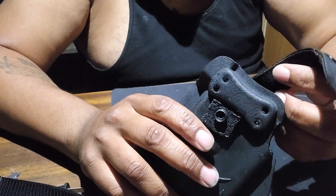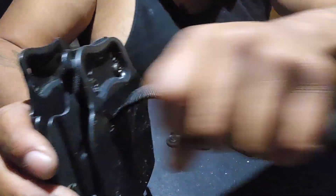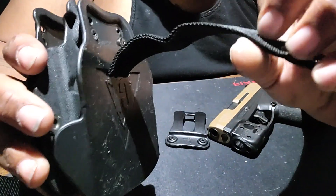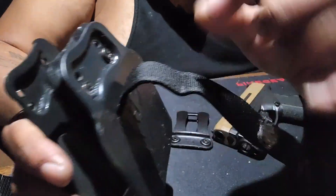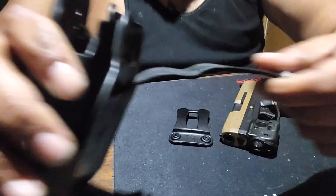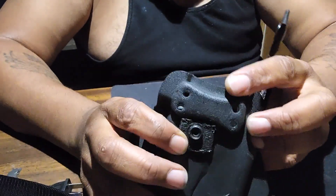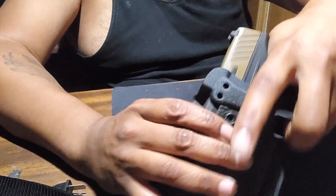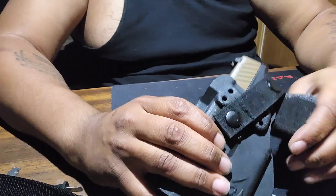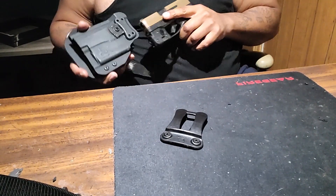I took a strap off one of my other holsters, took the backplate out, drilled through it and pulled it through. I super glued this material — whatever material it is — to the inside of the holster. Then I took a piece of the water part that snaps in here and super glued it so that when the gun is in there, it ain't easy to get out — there's a certain way you gotta take it out.